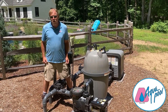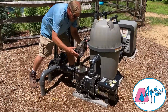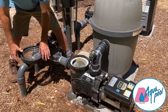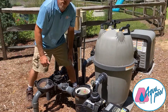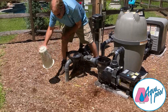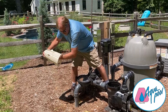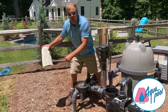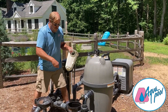Now that the equipment is off, I'm able to come over to the pump, open the pump, and empty the debris out of the basket. Some people use a rubber mallet to open up the lid because it takes quite a bit of force to open. Remove the basket and empty the debris out of the basket. Once the debris is empty, I can put the basket back in with the orifice facing the front.